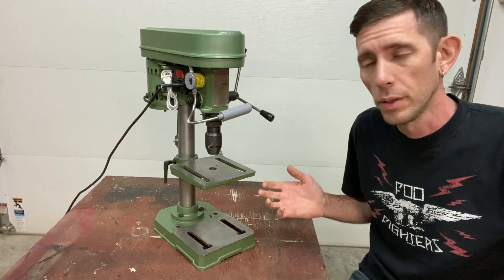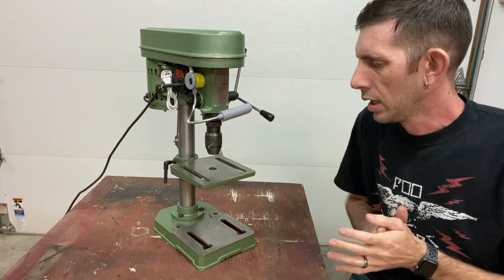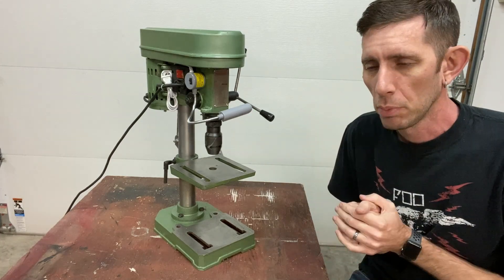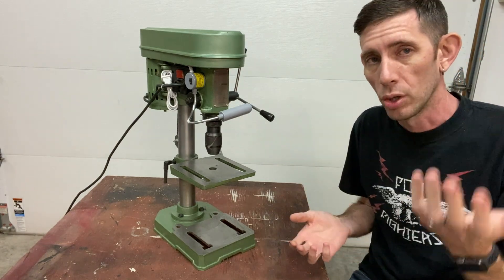Hi guys, so back with another drill press video. I just got this drill press working and I'm getting it fixed up so someone can use it. I had an idea after seeing some videos from people I follow on YouTube, one of them being Mr. Pete222, and he adds a counterbalance system to one of his large drill presses.